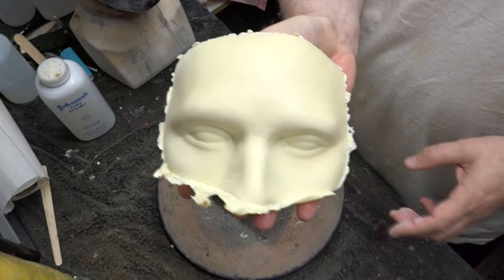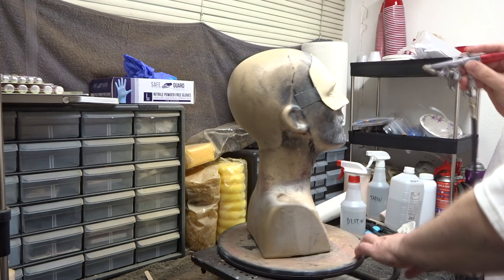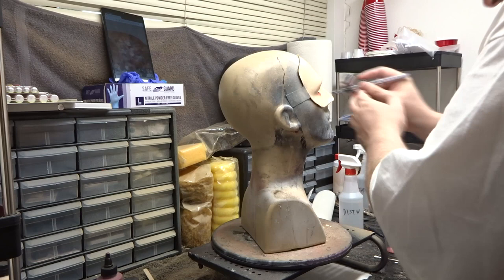After trimming around the edges and cutting out the eyes, I laid down a couple flesh-colored base coats. Then I went in and did some detail work inside of the eyes themselves.